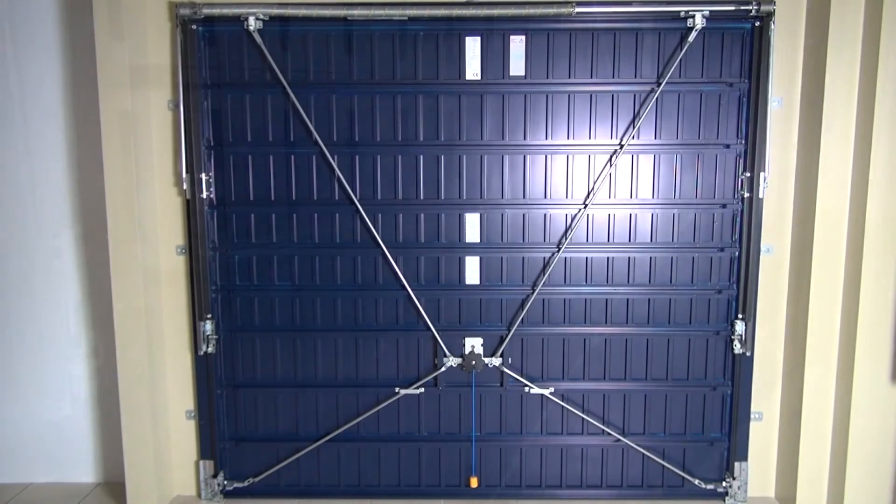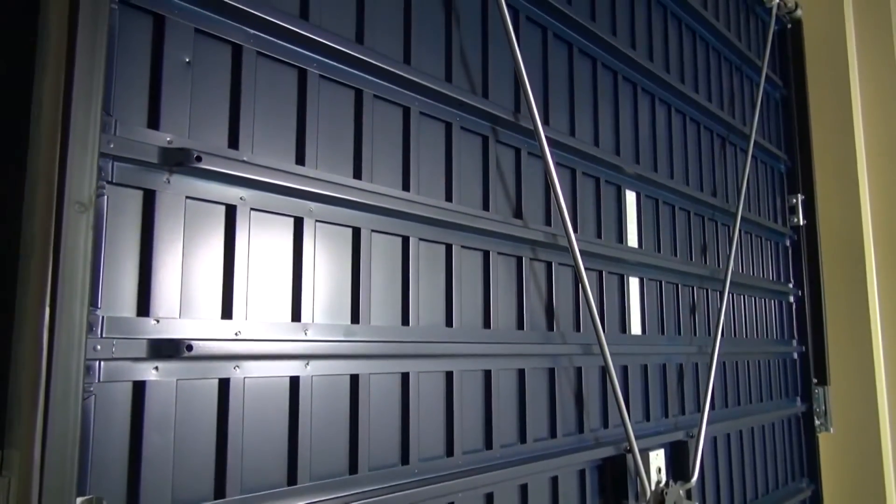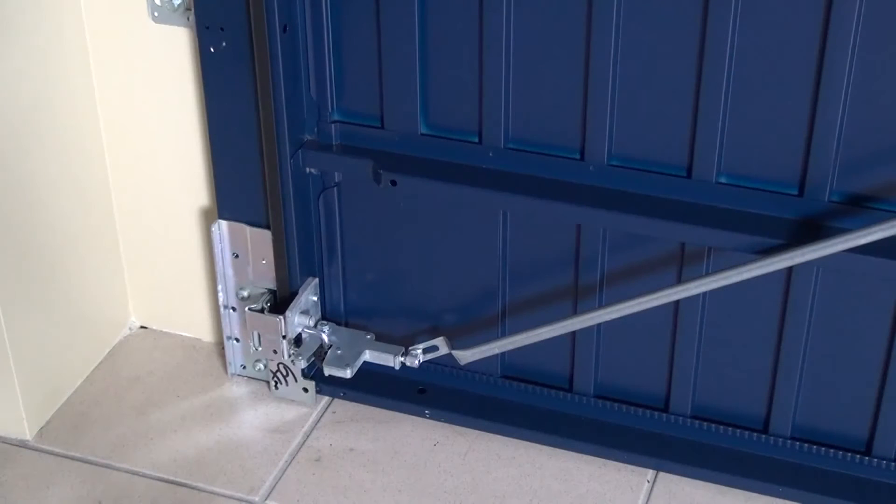These doors feature eight door braces rather than two on the rear of the door for extra strength. They also have additional steel plates fitted to the base of the door to protect bottom locking points.